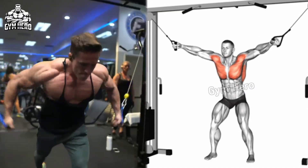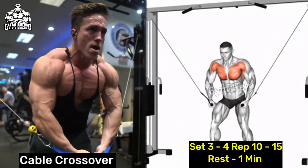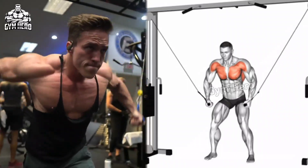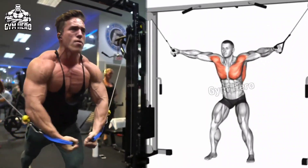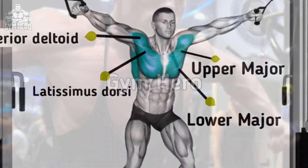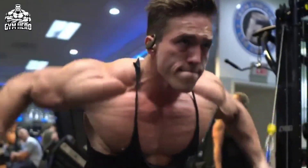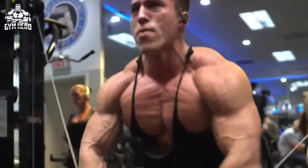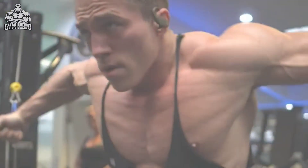Cable crossover targets the pectoral muscles for a well-rounded chest. This exercise isolates the chest and improves chest definition. Stand in the middle of a cable crossover machine, grab the handles and pull them in front of the chest. With the same form, take the handles back to the starting position and stretch the chest muscle.